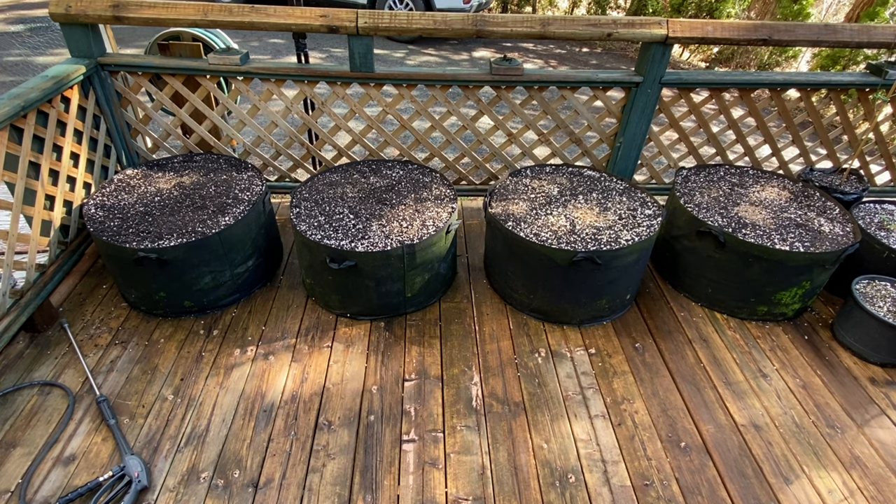Hey everyone, so I'm outside working on the deck. I've been doing some pressure washing — I've got all the deck boards and all the railings nice and clean, no more mildew and mold. And I'm setting up the greenhouse.